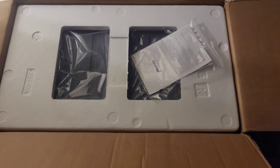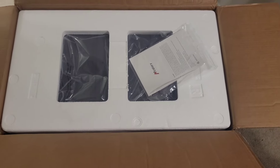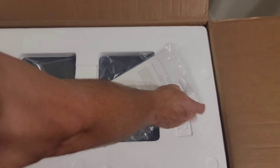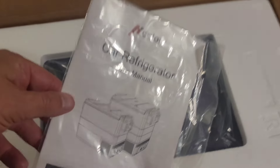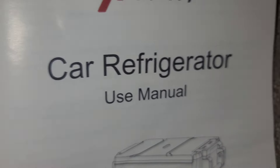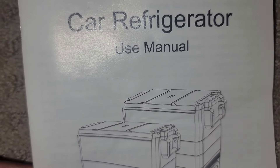Today we have something really cool to show. It's something that was sent to us to review, but something we can definitely use. It is the H-Calorie car refrigerator slash cooler — it's electric — and Steve's going to unbox it. This is the user manual, which we will get a little more into later.